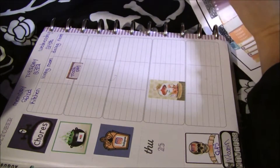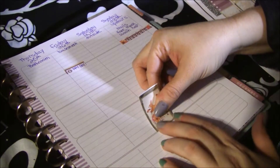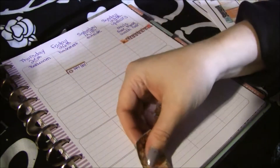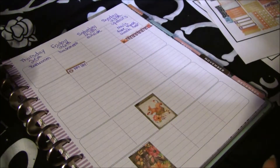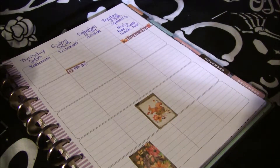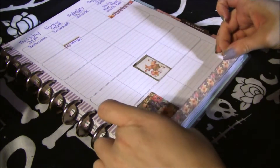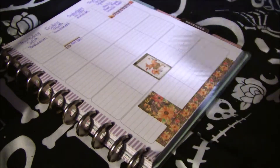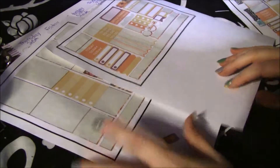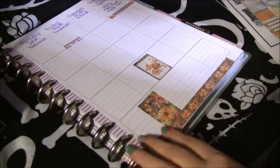We can just use some of these little stickers to decorate. This was basically one free kit, but I've used it for two different spreads in two different books. And I still have stickers left, as you can see. I like it.